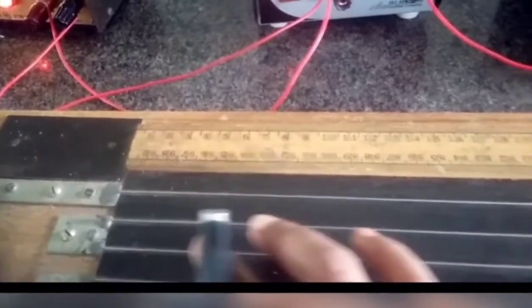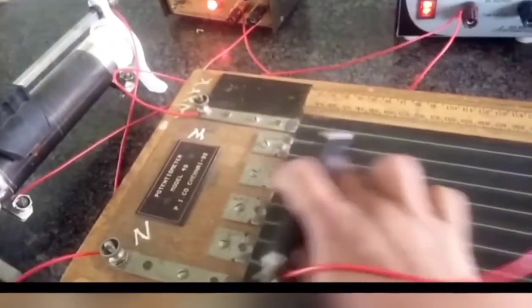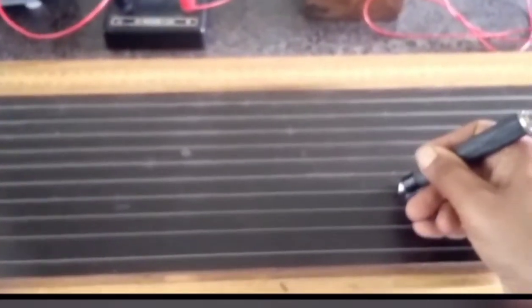This is the potentiometer. It consists of 10 wires, each having 100 centimeter length, giving lengths of 100, 200, 300, 400, 500 centimeters and so on. The jockey is pressed on the potentiometer wire at 648 centimeters from the M end, which corresponds to a fall of potential of 1/6 volt.